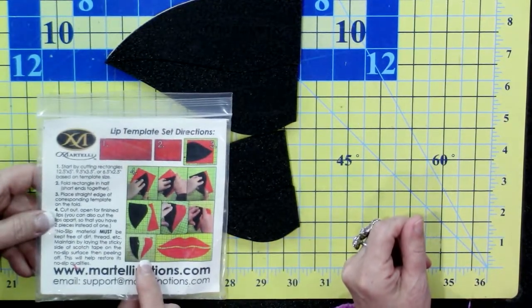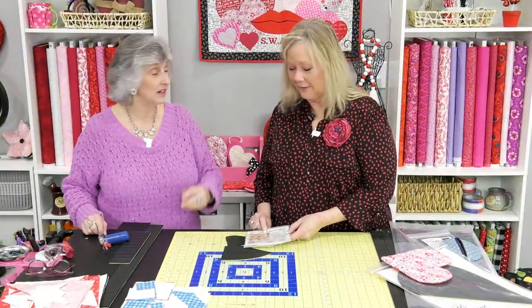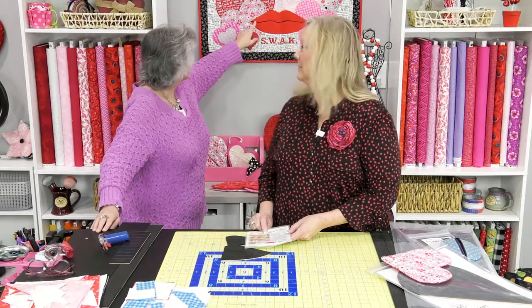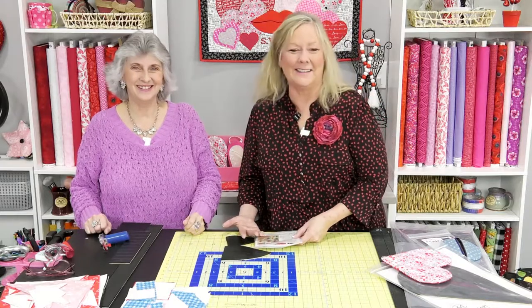We have green lips for St. Patrick's Day too — I did the big green ones that said 'Kiss Me I'm Irish.' I did it similar to this as a big pillow. Appliqué is a whole lot of fun with these, and if you have an embroidery machine, terrific, but you can always hand stitch if you enjoy doing that.